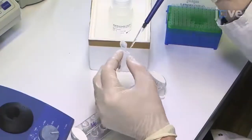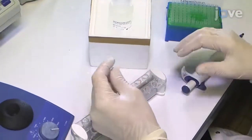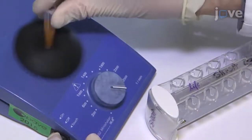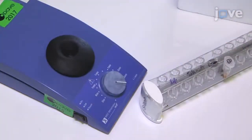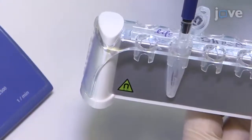Next, wash the beads with BWB twice and BCB twice. For each wash, add 200 µL and vortex the tube for 5 seconds. Then separate the beads from the solution using the magnetic separator. After one minute of separation, discard the diluent.